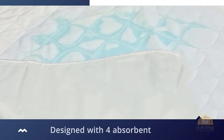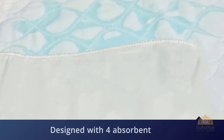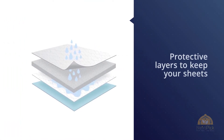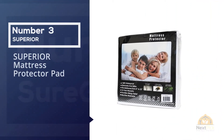The Priva is backed with vinyl, and though the manufacturer says the vinyl is phthalate-free. Number three: the Superior mattress protector pad.